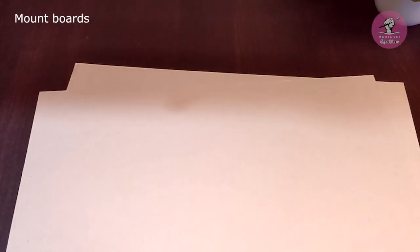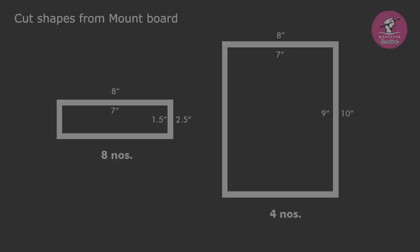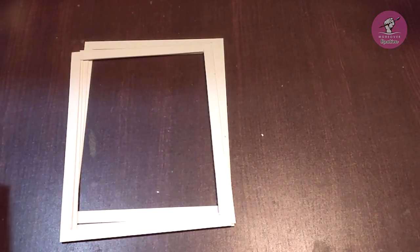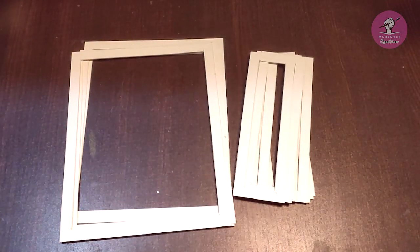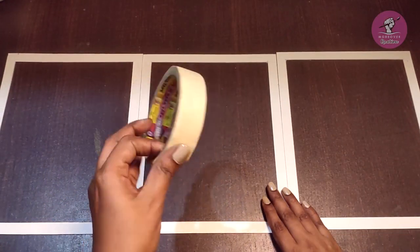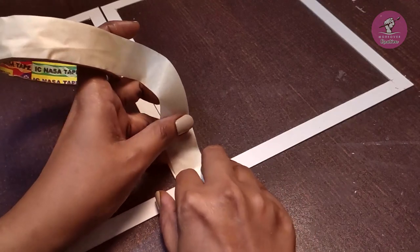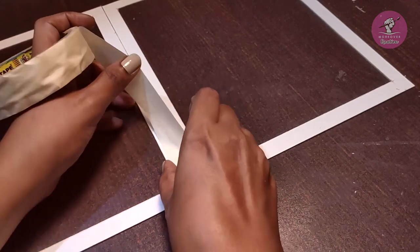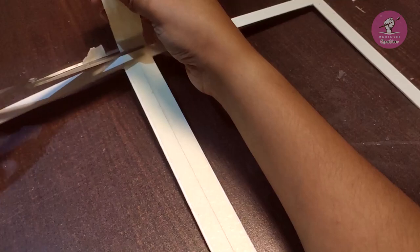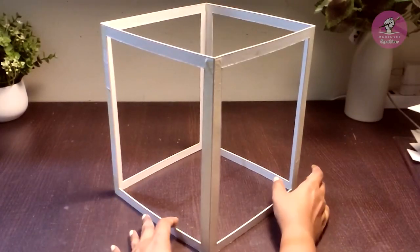यहाँ पर मैंने structure बनाने के लिए mount board के sheets लिए हैं। इसमें से हमें screen पर दिये गए sizes कट कर लेने हैं। चार बड़े rectangles को पेपर टेप से जोड़ लेंगे। इस तरह से structure रेडी हो जाएगा।